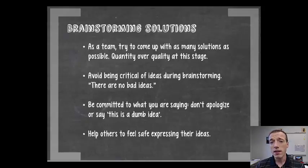Whenever you are putting out ideas, try and stay committed to the idea that you have. You're looking to inspire other people to ideas, so if you put out an idea you think isn't a good one, maybe someone else will be inspired by that to put out an idea that ends up being a really functional concept for your team. Try and help other people on your team feel safe expressing their ideas — don't be negative, don't be critical of other people, but really try and build that environment of creativity.